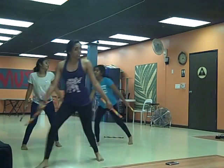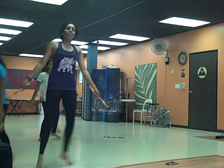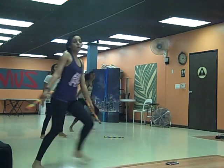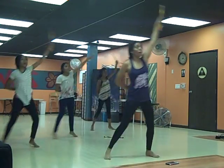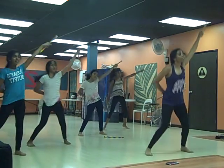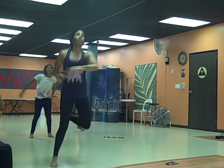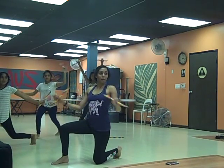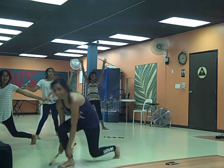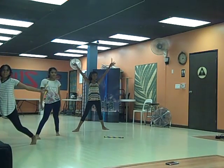And final formation. Down, up, switch, down, touch your forearm, elbow, down, elbow, up. Awesome, good job.